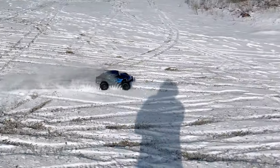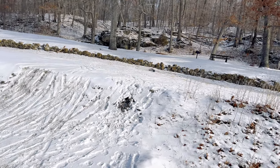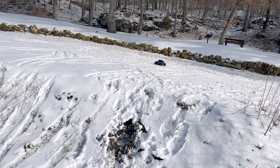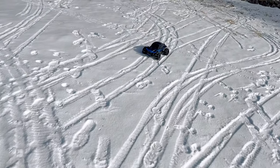Nailed it! These big tires, you backflip so easily. Uh-oh — did we break something? That rear wheel's dangling.